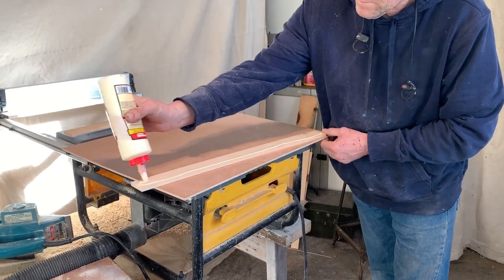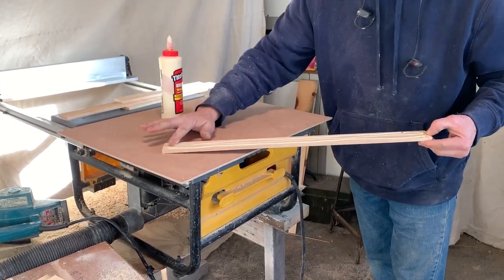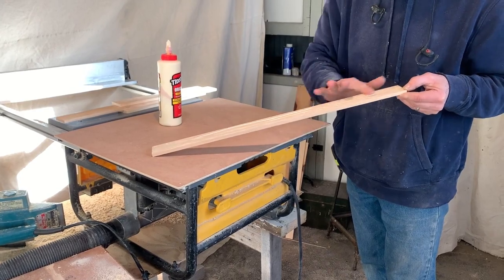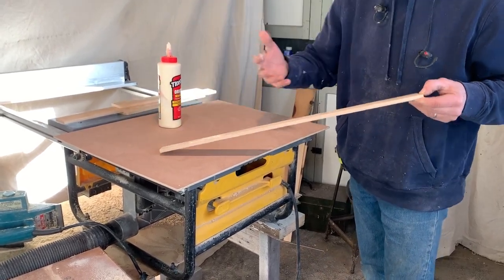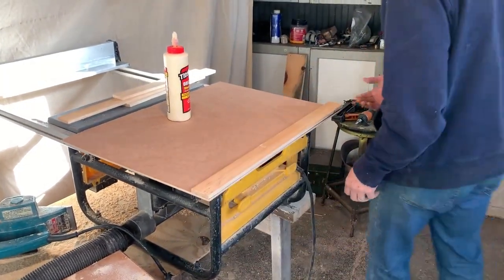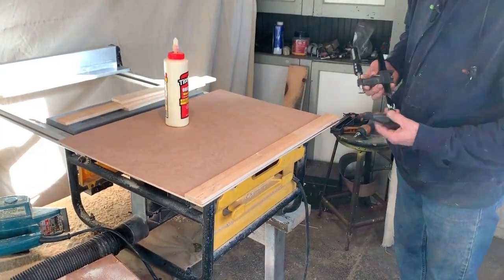Glue and clamp a side piece flush with the edge of the plywood panel. If you have a lot of clamps you can glue all the pieces on now. If not, wait for the glue to dry then continue to glue each piece on. Glue the top and bottom pieces next and then the other side piece last.